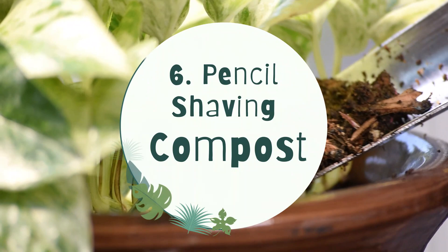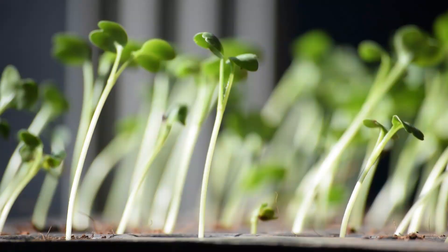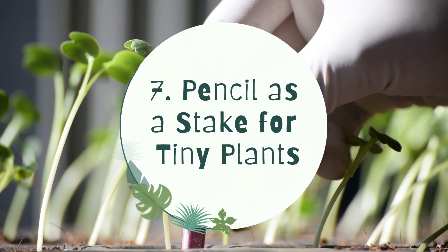6. Pencil shaving compost. Mix pencil shavings into the compost bin or around the plants. This will keep the pests and bugs away as well.